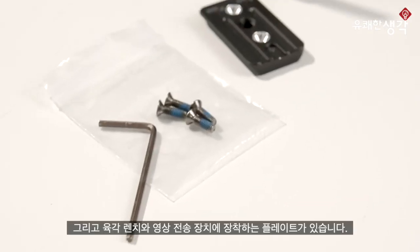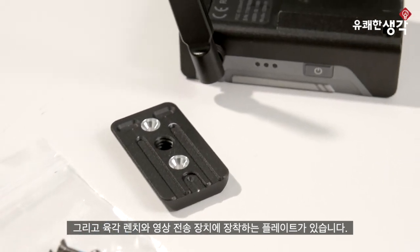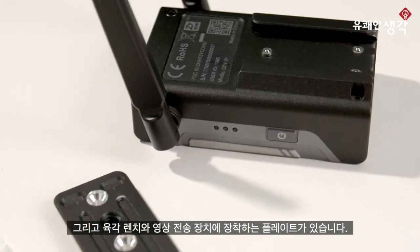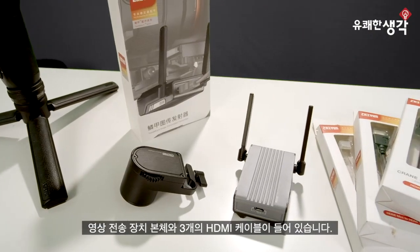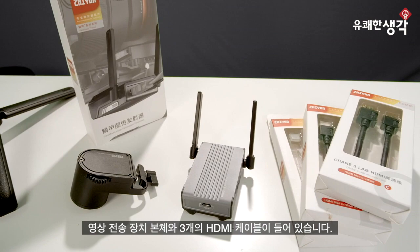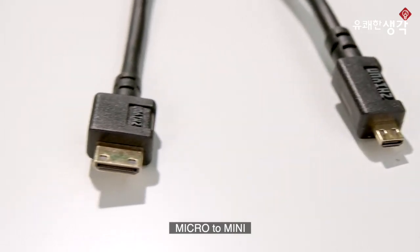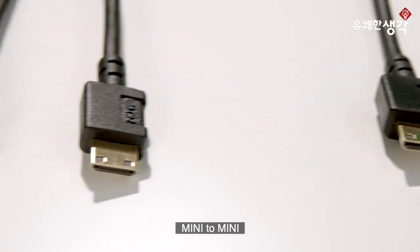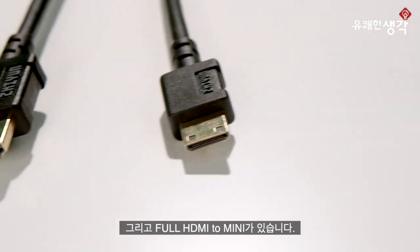Then we have a transmitter mounting plate, four screws with an Allen key for mounting the plate, and of course the Image Transmission module. When purchasing the Weeble S Image Transmission package, you'll also get three custom HDMI cables, which are the perfect length — HDMI micro to mini, mini to mini, and full HDMI to mini.